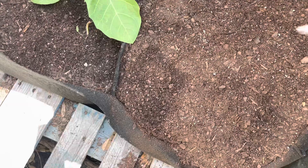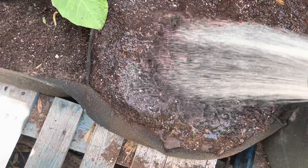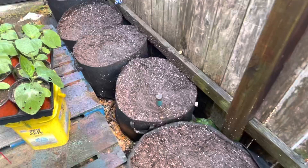Before you plant, it's always a good idea to make sure that you thoroughly water first. I'm going to water before I plant. All watered — next will be to transplant.